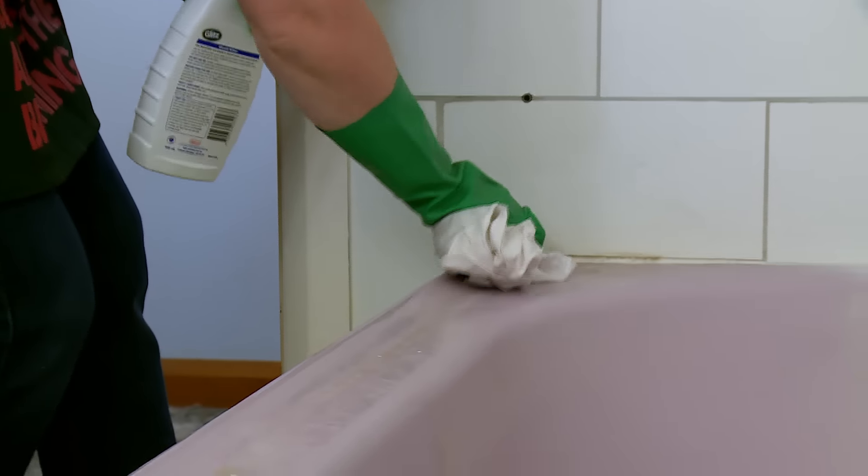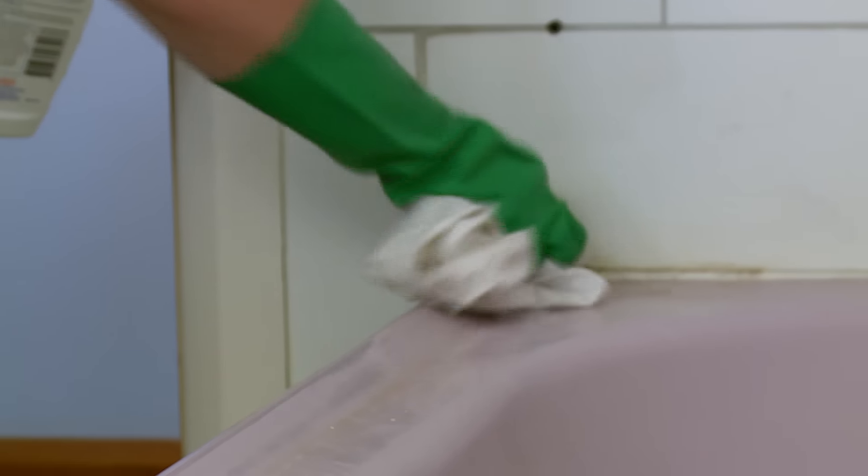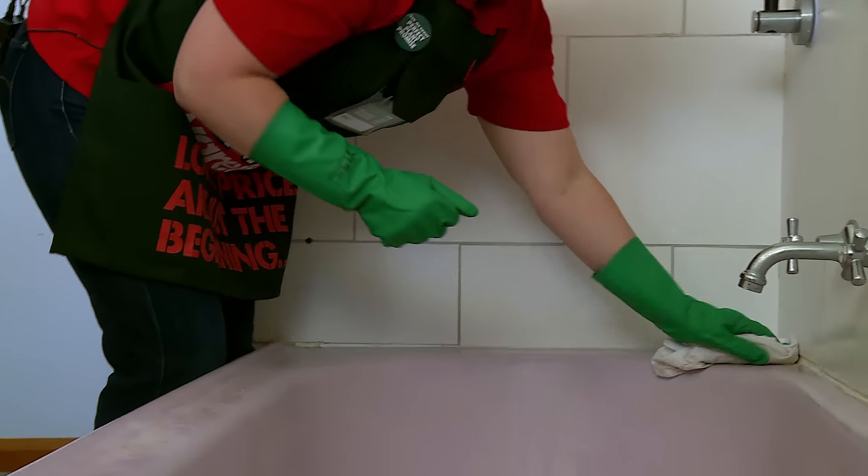It's been sitting for a couple of minutes now, so I'm going to use my elbow grease and give it a scrub. This is actually coming off very well.